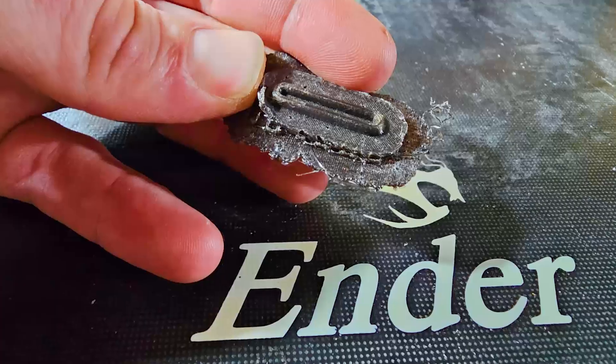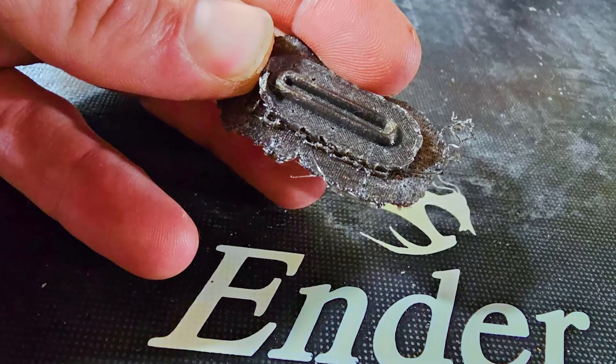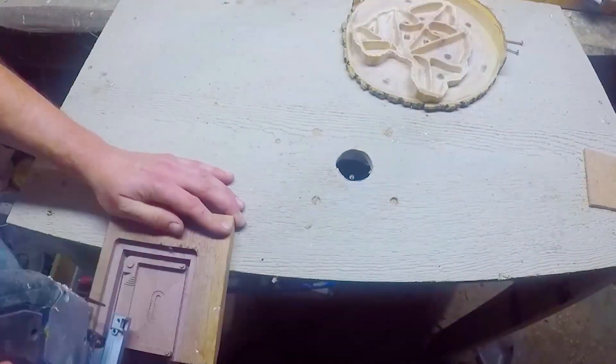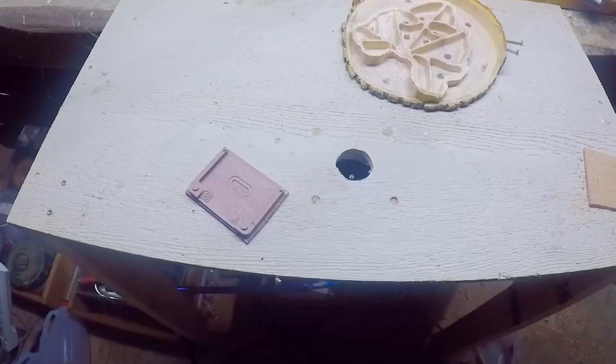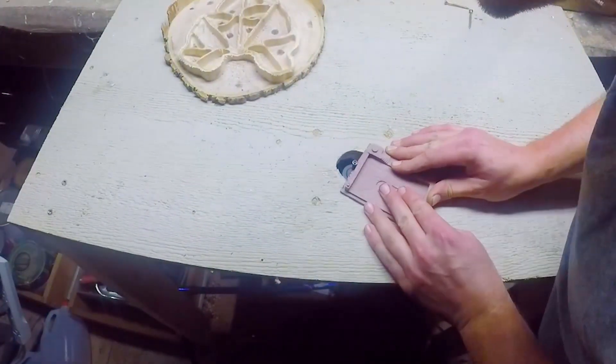On to the manual work. I started cutting the A half out with a jigsaw. I then flush trimmed it with a little router table I made from an old Milwaukee router I had.